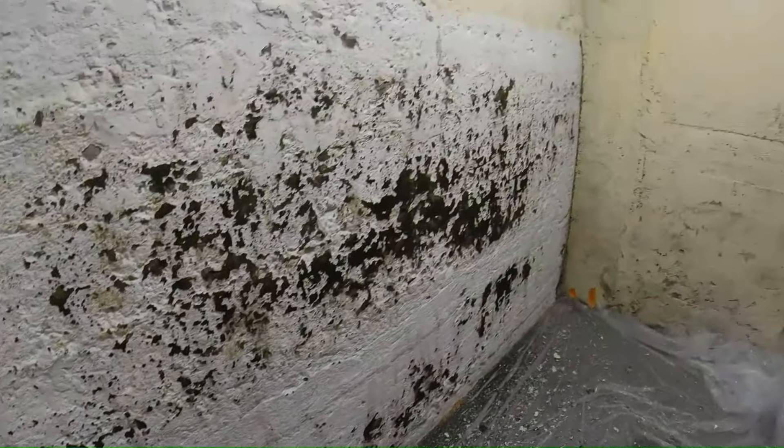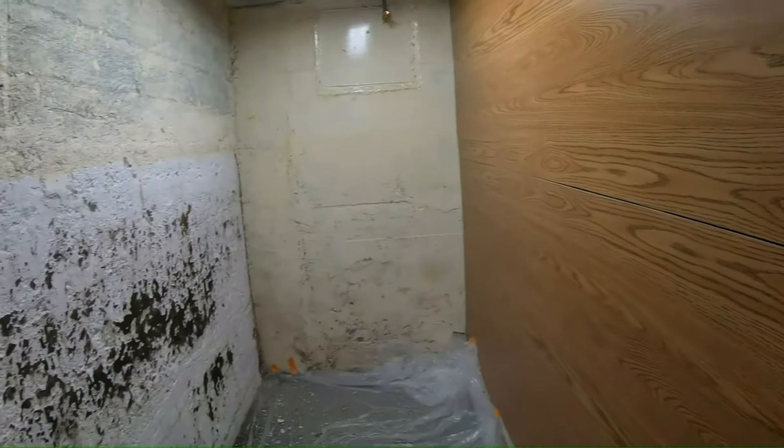So that's scraping a wall — getting efflorescence off. It's not hard, it just takes a while. This is just a storage room that we're getting new cabinets for.